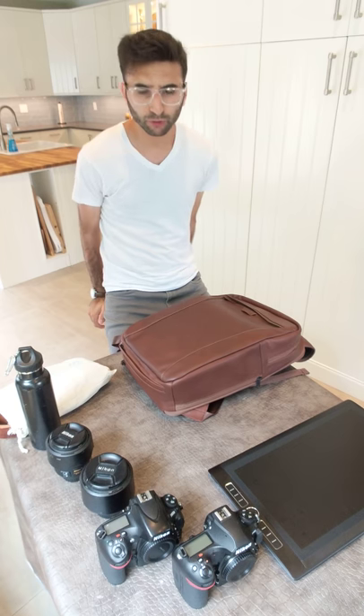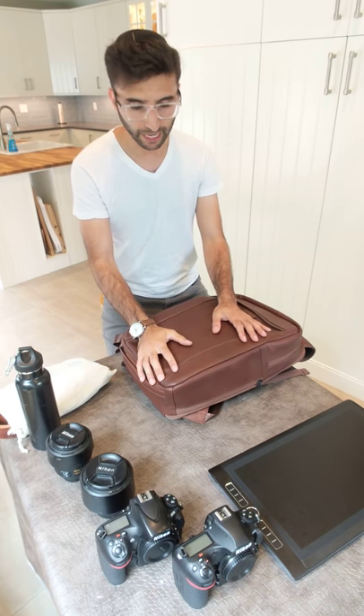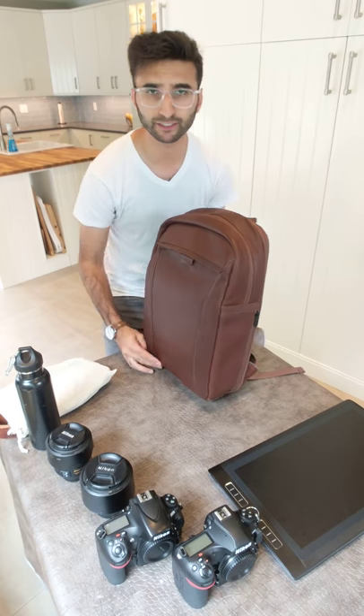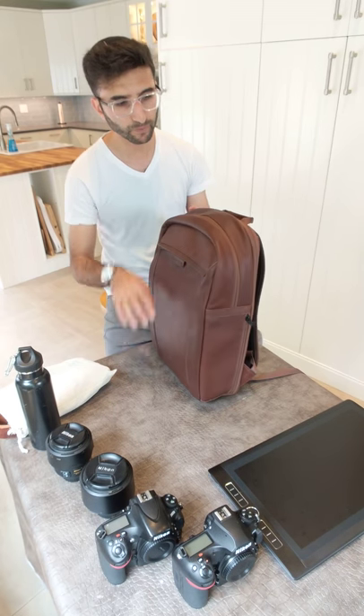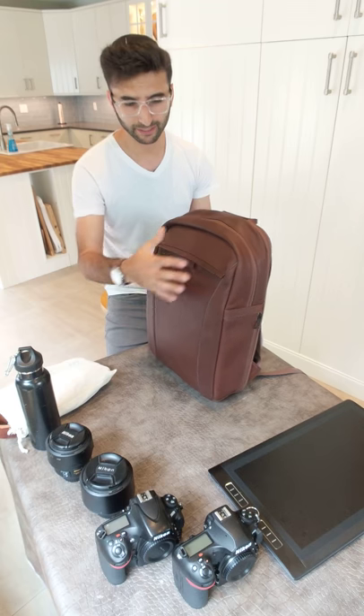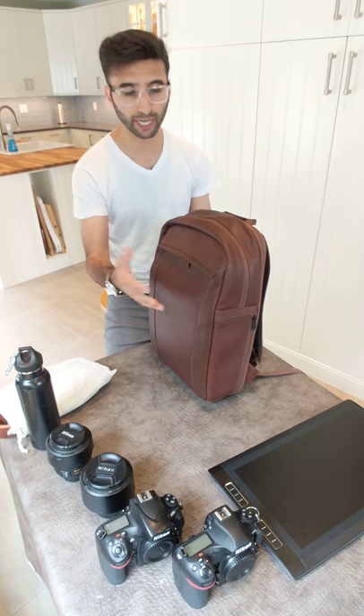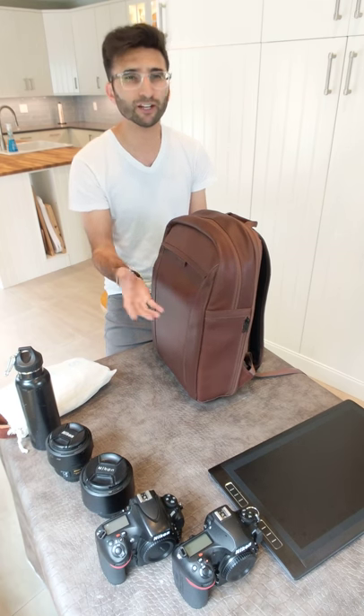Hi, I'm addicted to high-end camera bags. Today I'm going to show you this bag I got my hands on. It's the Cecilia bag. And it's a beautiful bag. It's a simple bag. It's high quality. It looks nice. And it doesn't look like a camera bag. I think that's what all photographers look for.